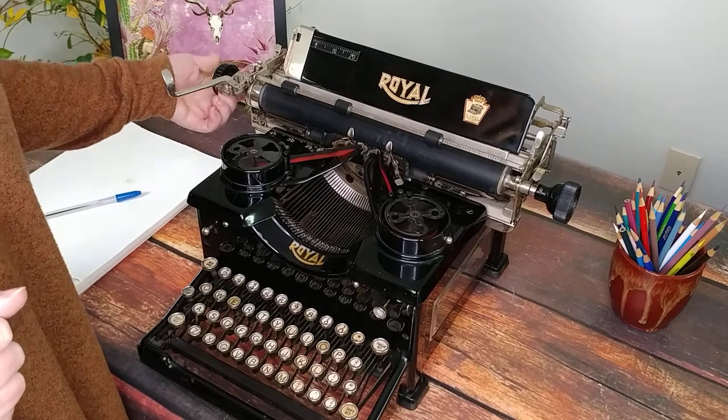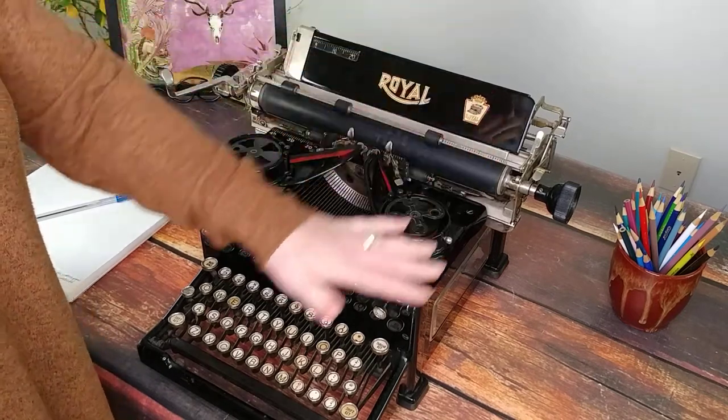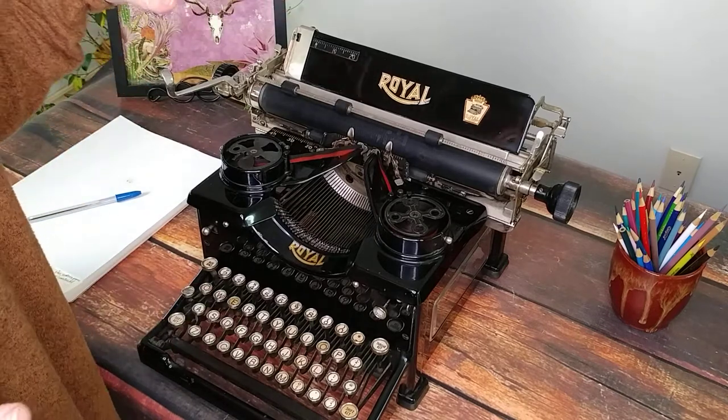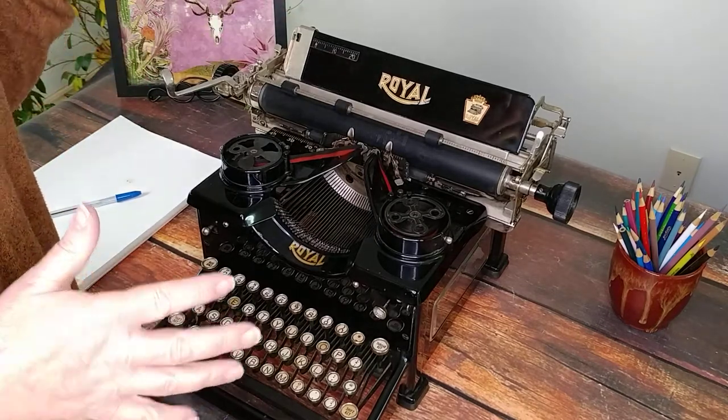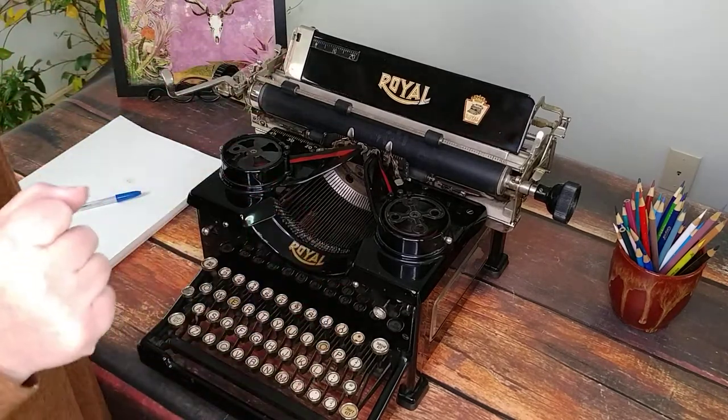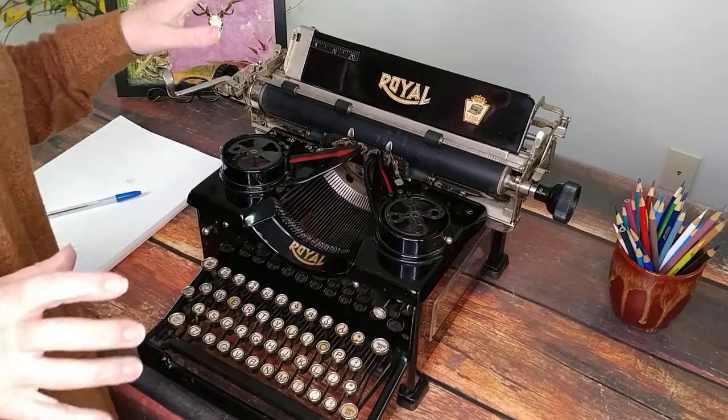If you get a Royal 10, please make sure you get the dimensions because they're big and you want to make sure you have the right space for them. They're heavy and it's very expensive to ship them, but it's so worth it because they're beautiful machines.